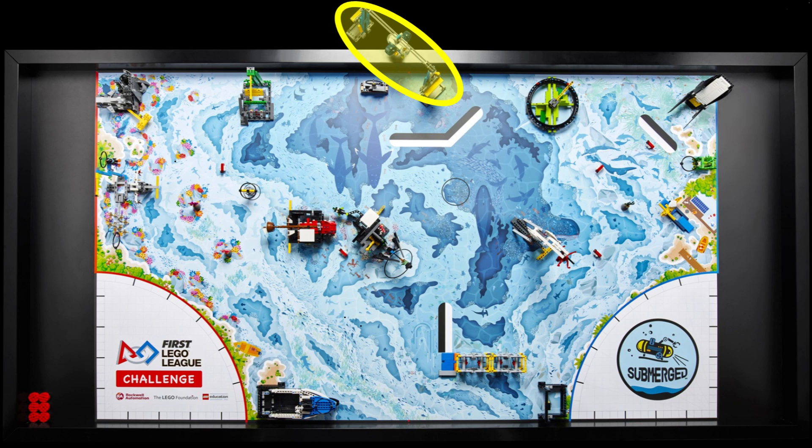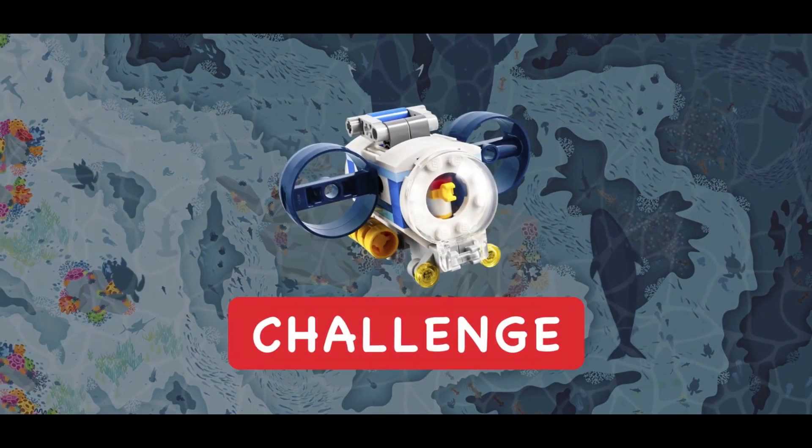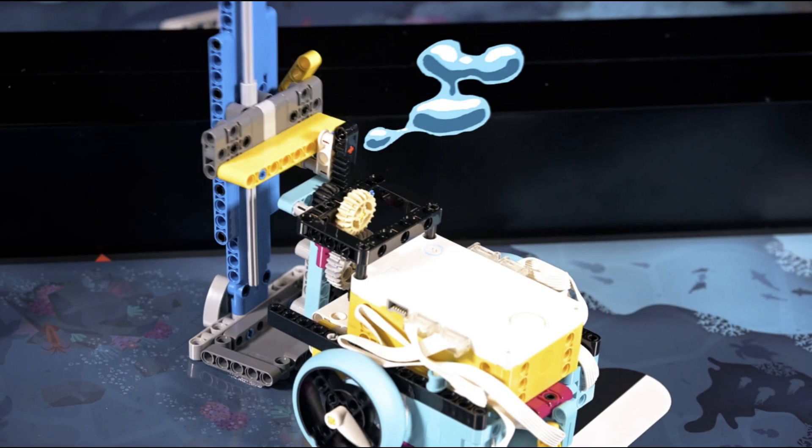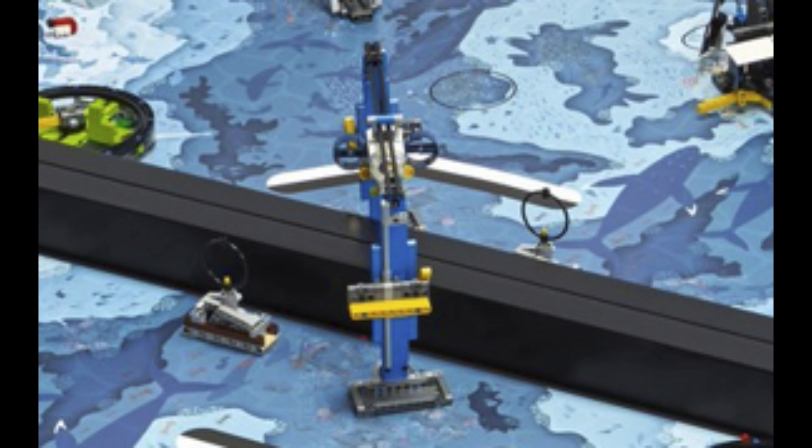Next, in the center of the northern wall, we are seeing the return of a cooperatition mission model spanning both tables. A submersible hangs from the two long parallel axles, and its passenger is the beloved FLL chicken. It looks like the yellow activator bar on the black pillar of the mission model will need to be lifted up until it latches into place, raising the support for the black axle and letting the submarine slide down to the other side. We think teams will be competing to race to the mission model to be the first to raise the bar and move the submersible for extra points — very similarly to raising the flag on the bridge back in Cityshaper.